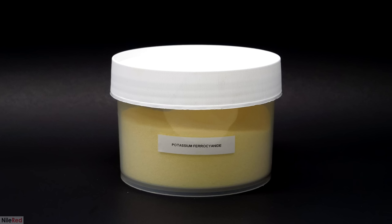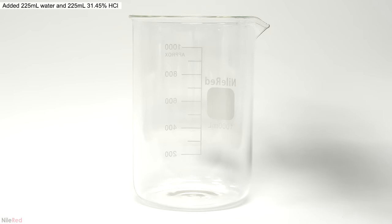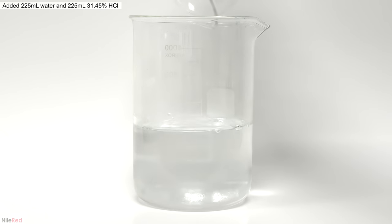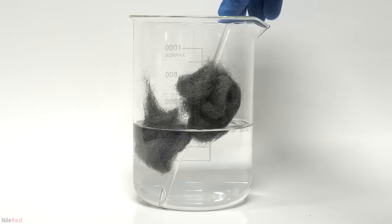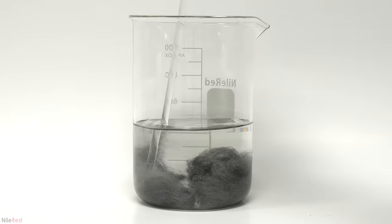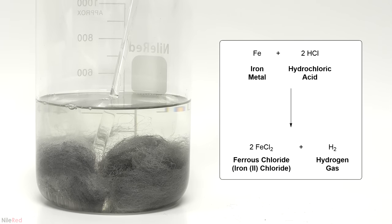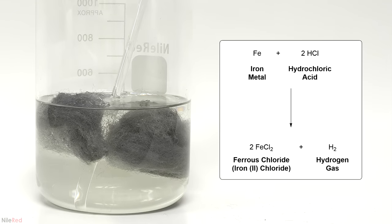If you have a decent method for making ferrocyanide, let me know in the comments. I can make the ferric chloride though using hydrochloric acid, steel wool, and hydrogen peroxide. The acid and the steel wool are easy to find at the local hardware store and the peroxide is just from the pharmacy. To start off, I added 225 ml of water followed by an equal amount of concentrated hydrochloric acid, mixed it around for about 30 seconds, and then added some small pieces of steel wool. In total I'll be adding 50 grams of it, but I wanted to start slowly to make sure the bubbling didn't get out of control. What's happening here is a reaction between the iron in the steel wool and the hydrochloric acid to make iron 2 chloride, also known as ferrous chloride, and hydrogen gas.